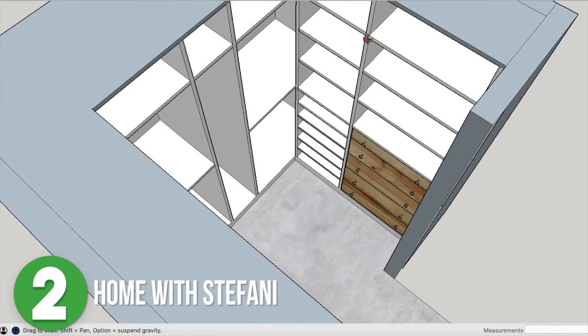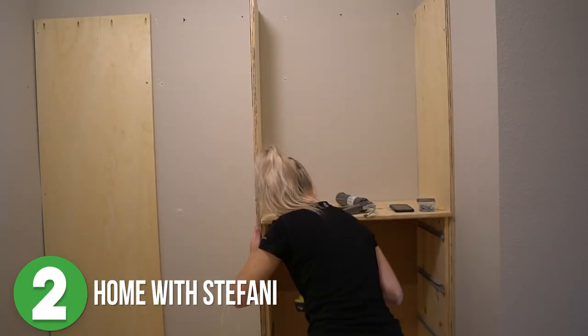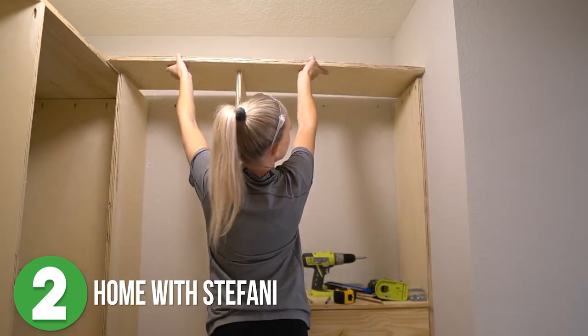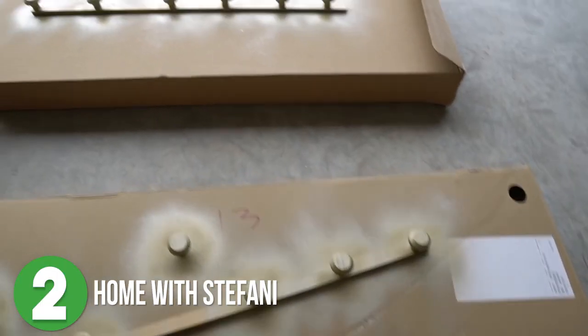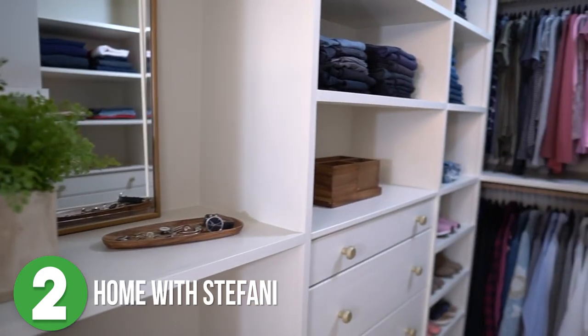She built the 2x4 base and installed that along with the vertical supports all around the closet, then assembled her Ikea dressers and added those to the space. Next she added the overhead shelves, horizontal shelves, hanging rods, hardware, and trim to really give it that custom luxury feel. Then she painted all of the shelves a really pretty creamy white and painted the floor a warm beige color.